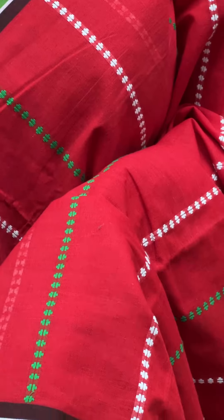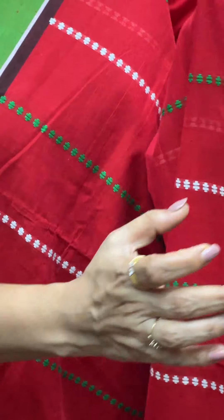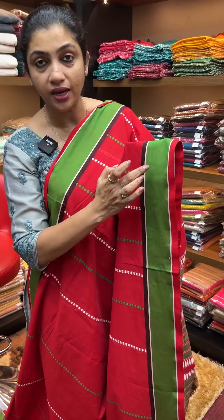Weaving designs are shown up close — thread weaving patterns with a hem embroidery look. The jacquard pattern has a weaving design with contrast border designs in green, maroon, and large contrast combinations.